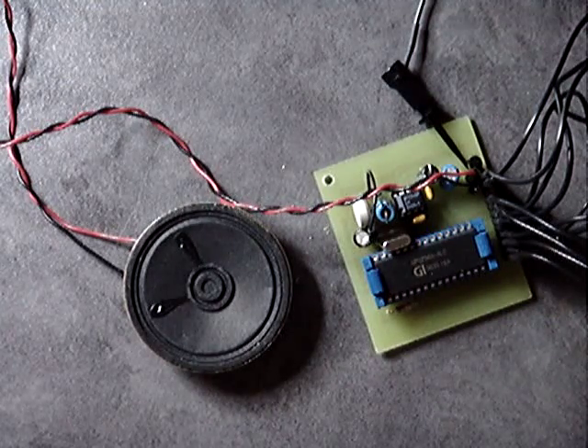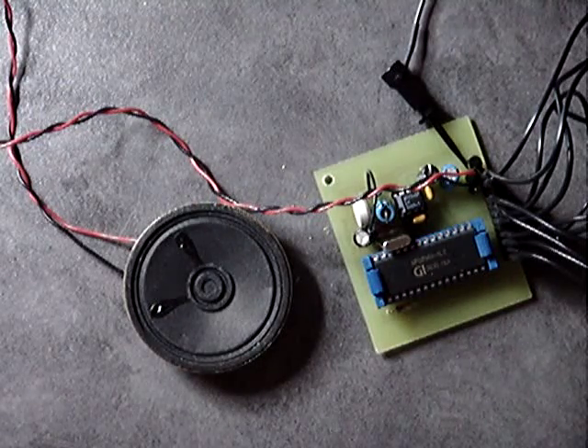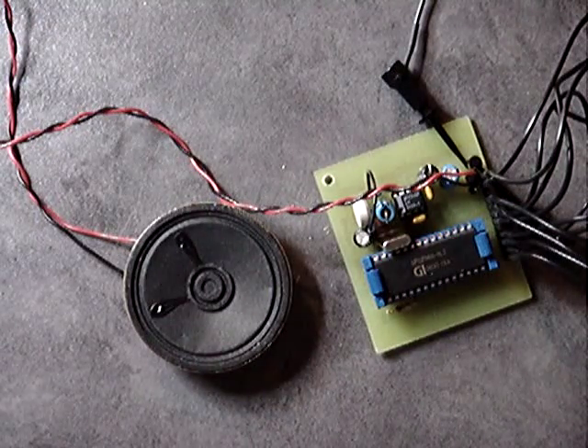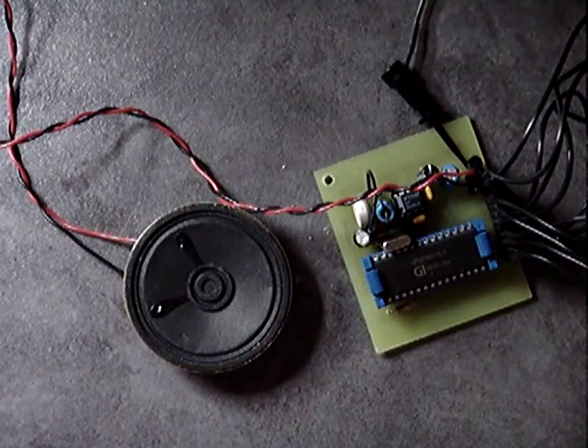Now if I had only purchased one of these I probably wouldn't be too stressed out about it, just think it's a bad chip. Unfortunately, I purchased 200 of these.